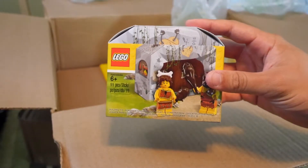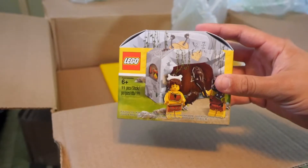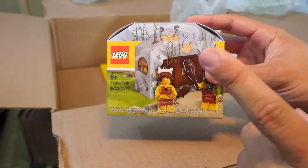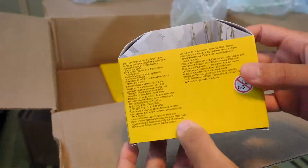This is a promo that LEGO has been running for a bit — I'm not sure when it's going to end. I ordered it into two separate packages so I could get two of these caveman sets. I'm just gonna keep this; I'm not even sure what we're gonna do with it.